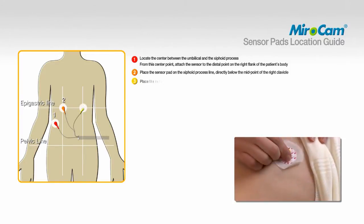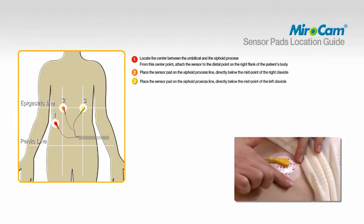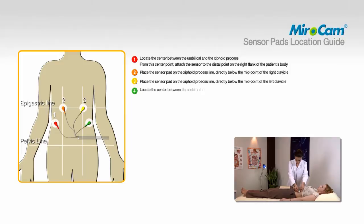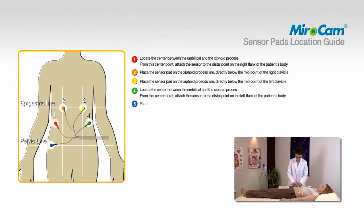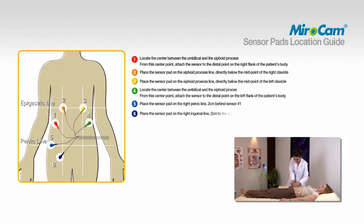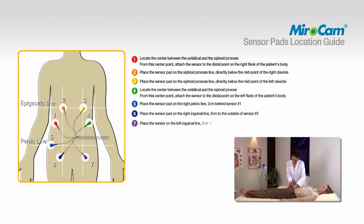To attach pad number three, place the sensor pad on the xiphoid process line, directly below the midpoint of the left clavicle. To attach pad number four, locate the center between the umbilical and the xiphoid process. From this center point, attach the sensor to the distal point on the left flank of the patient's body. To attach pad number five, place the sensor pad on the right pelvic line, two centimeters behind sensor number one. To attach pad number six, place the sensor on the right inguinal line, two centimeters to the outside of sensor number two. To attach pad number eight, place the sensor pad on the right pelvic line, two centimeters behind sensor number four.